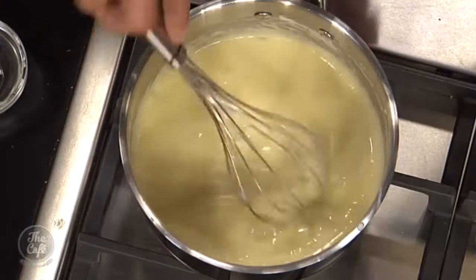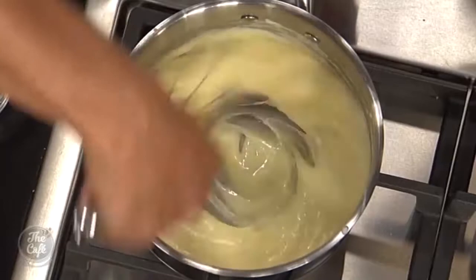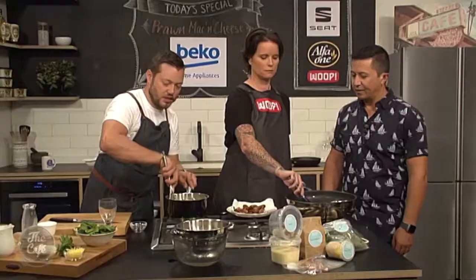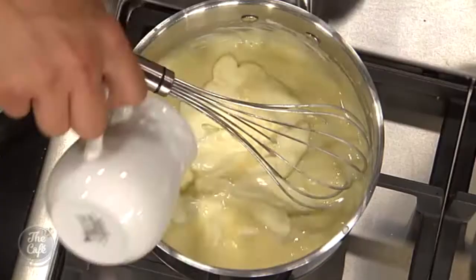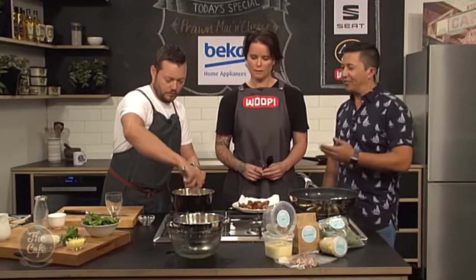That's looking good, Mark. So the key thing is just add it gradually - if you just dump everything in at once you'll probably get lumps. So gradually add it and really whisk it. You can see it's nice and smooth. I've just added a little bit of stock in there as well, so continuously stirring. And then a little bit of cream just for some extra richness. You're not going to eat this every day, only once a week, so you can make it nice and rich.